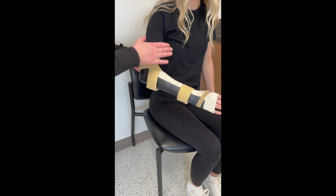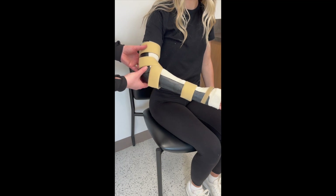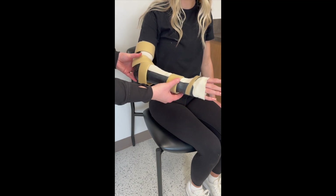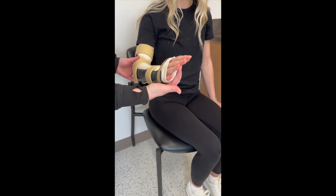Common irritation areas are at the axilla, so make sure the patient can perform full shoulder range of motion with no irritation. The bony prominences at the elbow and wrist can also be padded. Make sure the patient can perform full finger flexion and extension with no irritation and full thumb opposition.